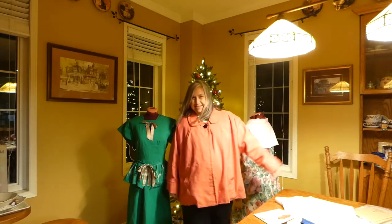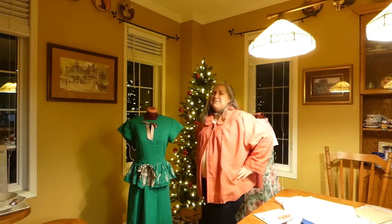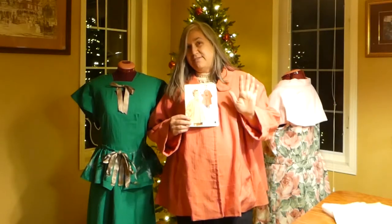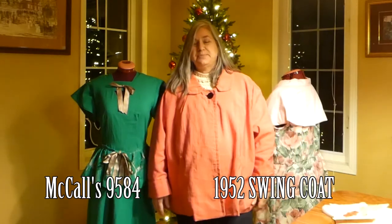This is my swing coat from the 1950s — it's a swinging good time, and it's pink, which is adorable. Here's the pattern — it's a recycled pattern that I picked up for five dollars Canadian. I got so much enjoyment out of it, and that's the best part.